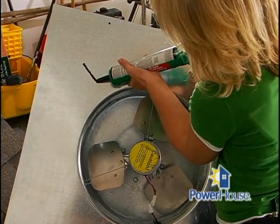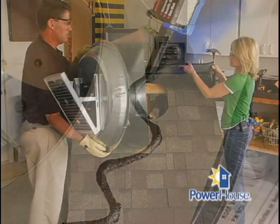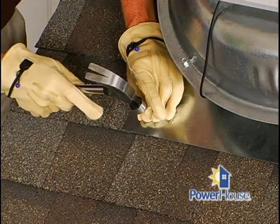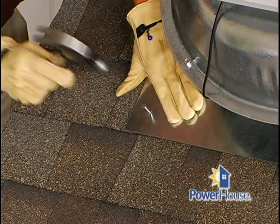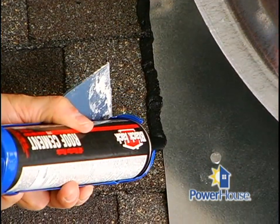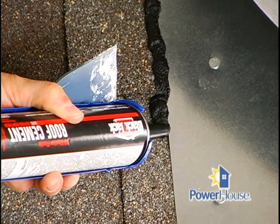Take roof cement and put it on the bottom side of the flashing. Align the unit and slide it under the shingle corners. Once it's in place, secure it to the roof with galvanized roofing nails at all four corners. Finish by using roof cement to seal all flashing and shingle edges, as well as any nail heads.